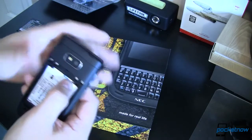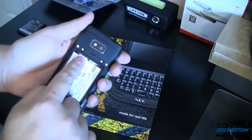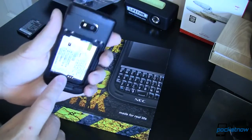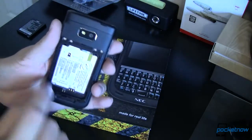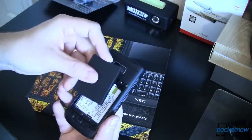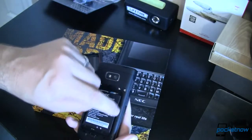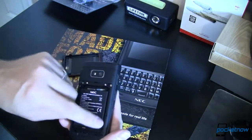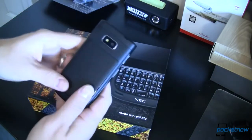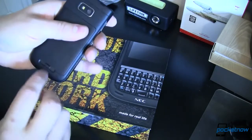We'd like to thank NEC for sending this out to us and letting us take a look at it for you. There's also a micro SD card slot right over here that this unit doesn't have anything in, but it should be relatively easy to access. Here you've got contacts for the back plate and contacts for the battery. Placing the battery in — it fits relatively well, but you can't help but notice there's a lot of empty space all around the battery. 1900 mAh seems a little bit small.